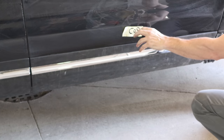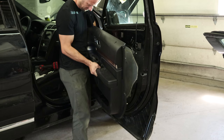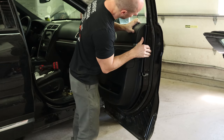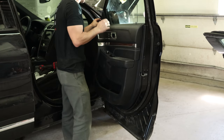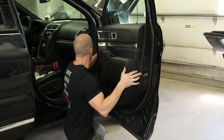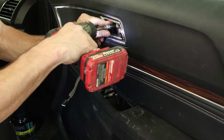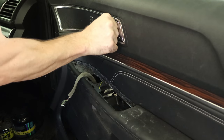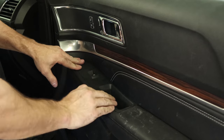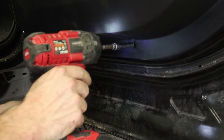Snap together the molding. Now you can put the door panel back on. Plug all our wires and our handle in. Set it down under the window sweep and snap it all in. Put our bolt behind the door pull and our bolt in our handle. Put the cap back on. Put the window switches in and snap them into the door panel. And we have our last two screws in the bottom of the door.